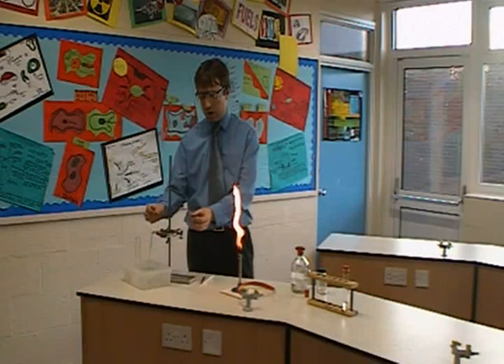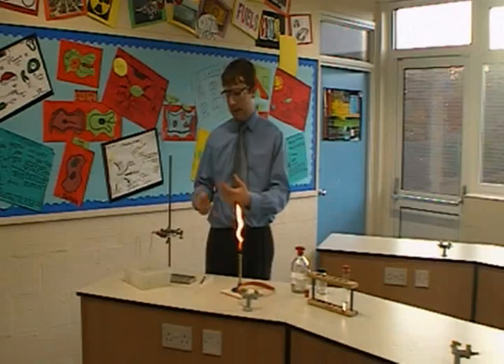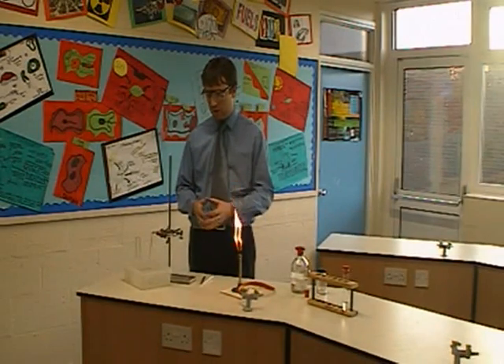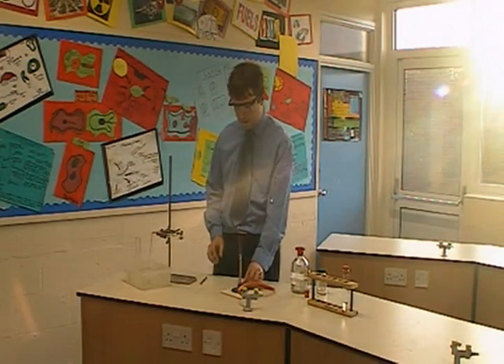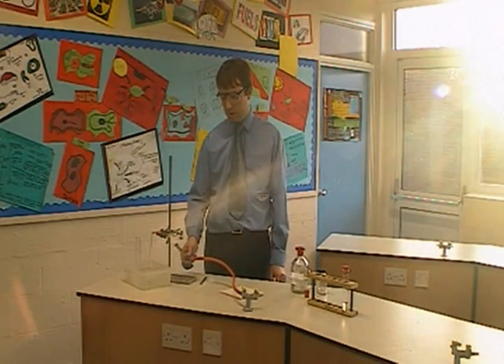As the reaction starts, the initial bubbles that come out are going to be air, so we're going to collect a whole tube of gas and eventually we'll be able to test that to see if the cracking process has worked. I'm going to turn my Bunsen burner onto a blue flame and start to heat up the catalyst in the middle of the test tube.